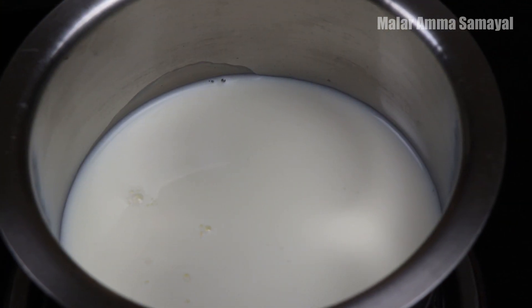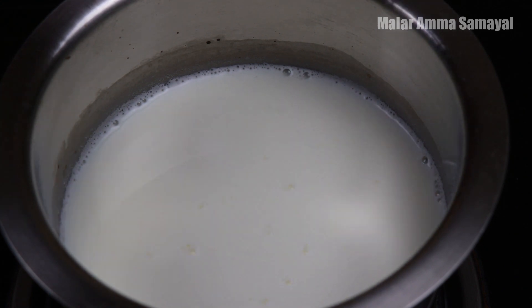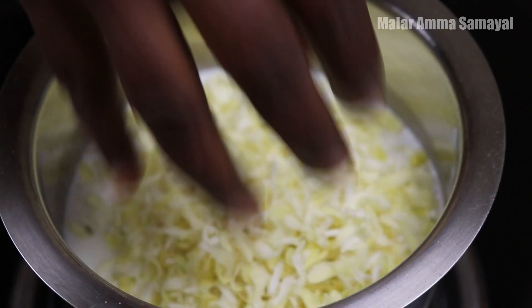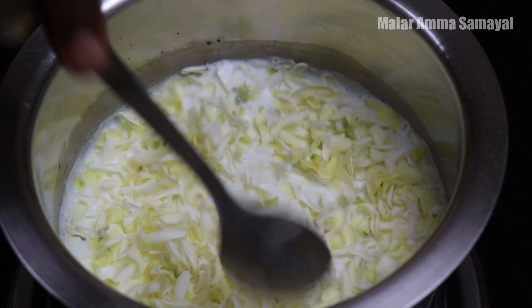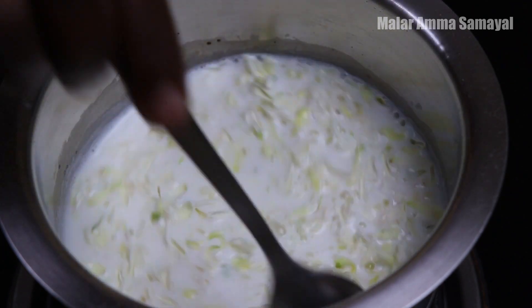Let it be in the pot. Then we are going to make it a wet mixture with water. Put it in for 20 minutes. Let the water cool.